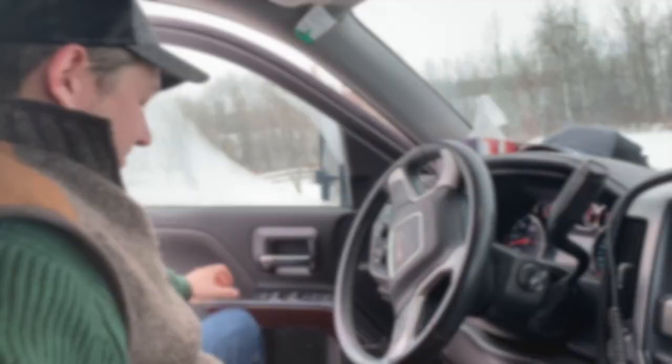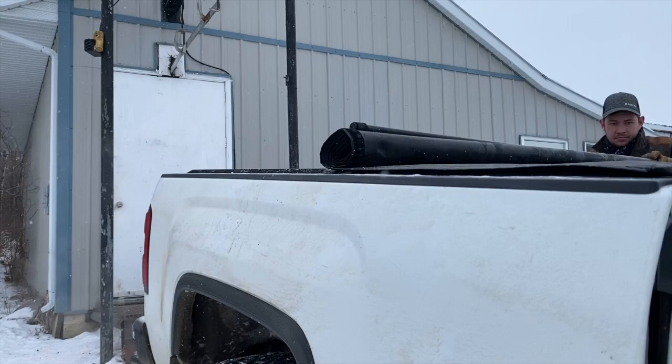How much do you think this cow weighs? 275. We'll see. Everything we do on our ranch is a family affair, so our kids come with us everywhere and they get to experience everything from start to finish, which we find super important for our lifestyle.